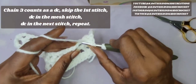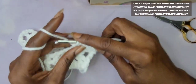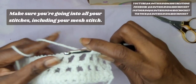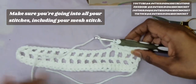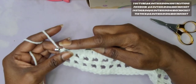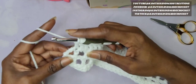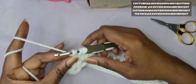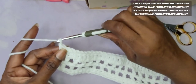Go into your next double crochet from the previous row and then your mesh stitch. Continue making these double crochets across, making sure that you go into the double crochet from the previous row and the mesh stitch. Now we're at the end of the row — just one more double crochet to put here. Instead of going into the chain, go right into that mesh stitch with a double crochet. And that's the end of the row — it's still nice and lined up.